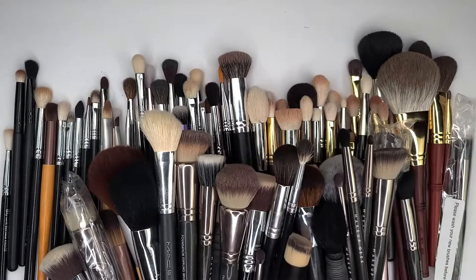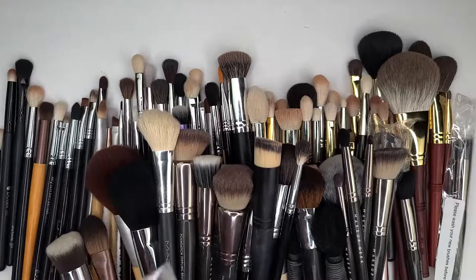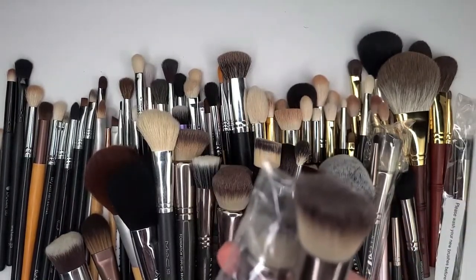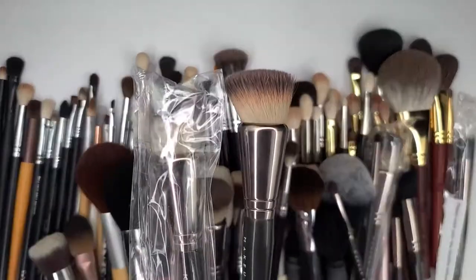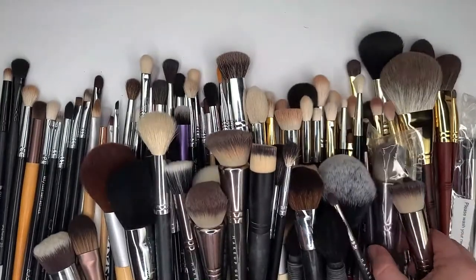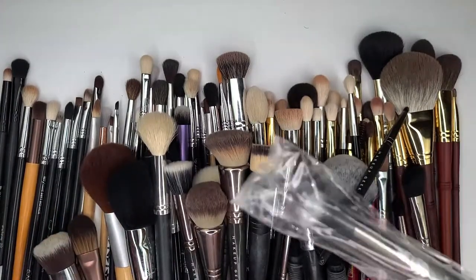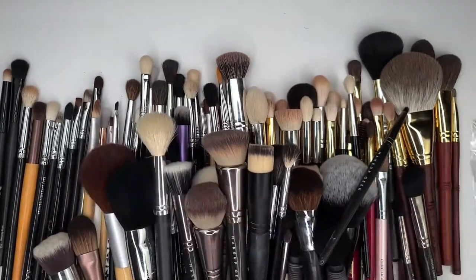Okay, next up, these brushes right here. This is the foundation stippling brush, which is the same thing as this one. I think I've got some more coming, so this will be in a giveaway. And the face buffer brush and this Makeup Geek brush here will probably be in a giveaway because I ordered some more.